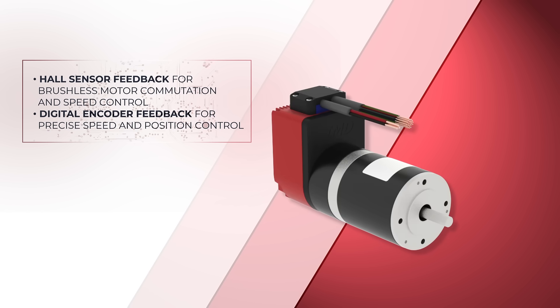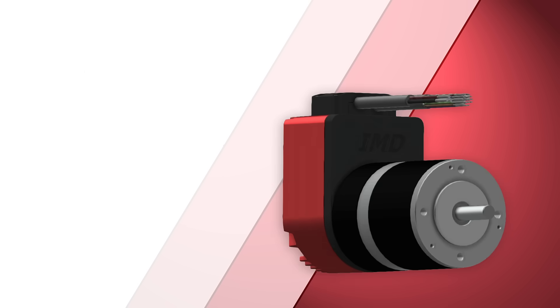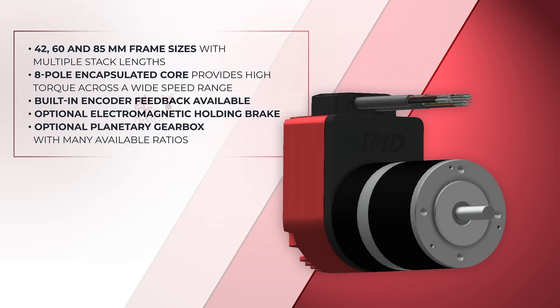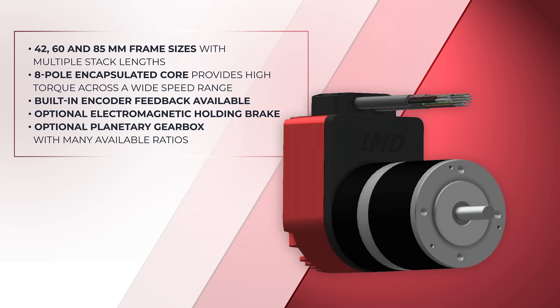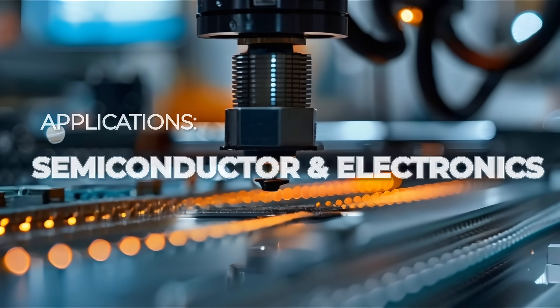Hall sensor and encoder feedback systems ensure accurate motion control in a compact integrated package. On the motor side, many frame sizes and stack lengths are available, along with options for encoder feedback, electromagnetic braking, gearbox ratios, and more.